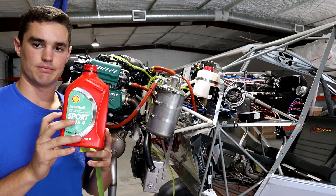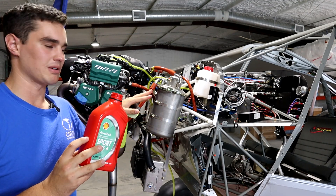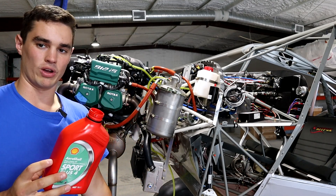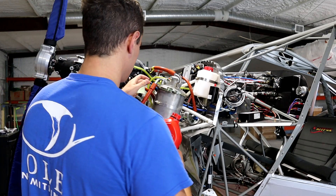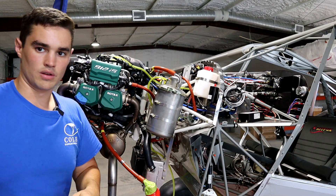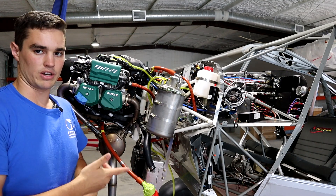I don't have a cup, but I do have this empty oil container to try and capture the oil if it does come out the other side. I should have done this earlier because I've already spilled oil all over the floor, but this is a good idea - especially if you're in a hangar and you don't want to make a mess. I'm just going to let that hang there and go on to the next step.